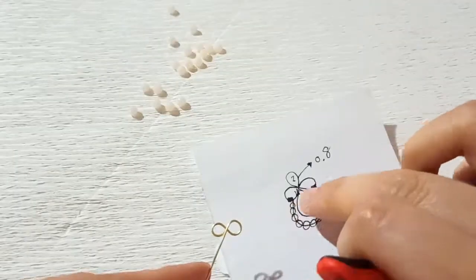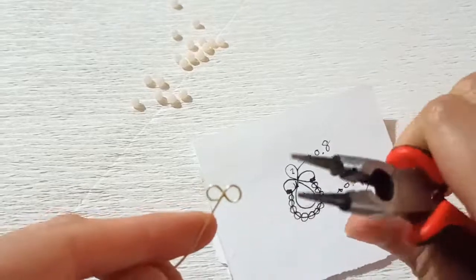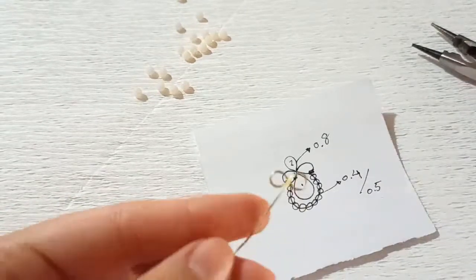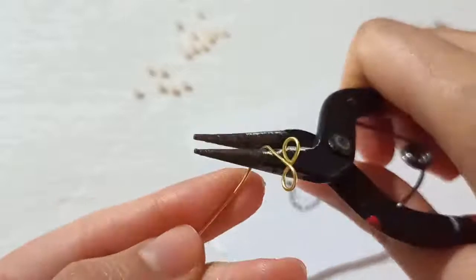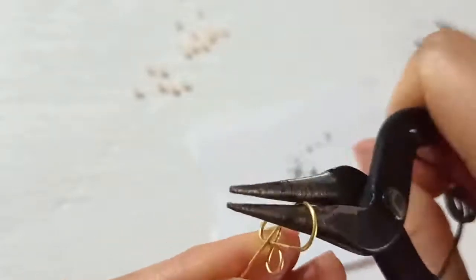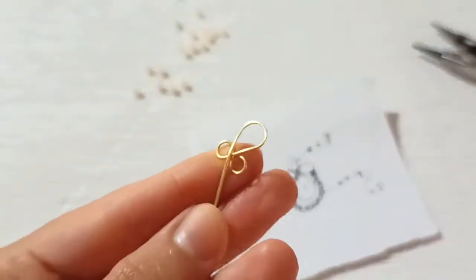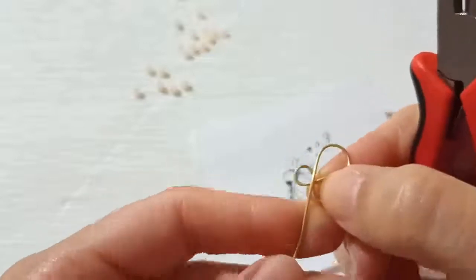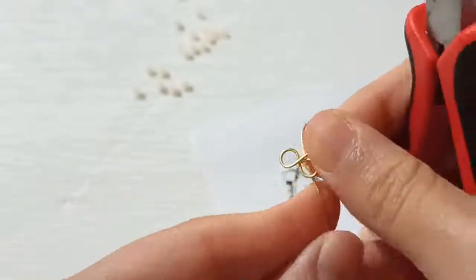Here we should make this pearl shape. You could use any cylindrical shape like a pen or a pencil, or just use a bigger size of your round nose pliers to shape this part at the biggest diameter of your tool. Make a rounded shape to achieve a pure pearl shape. Then we have the wire on the top of our shape — rotate it and put it inside.